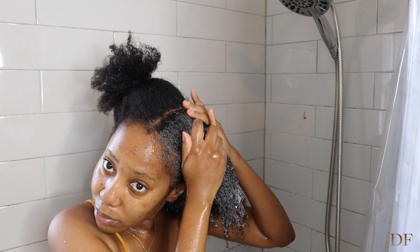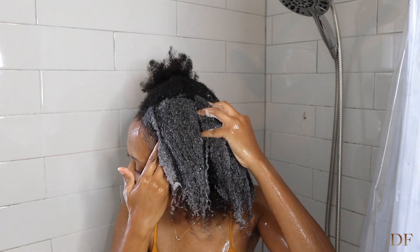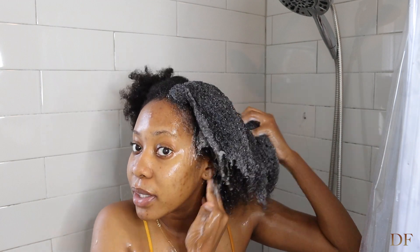I like to just put it on my hair and then go in and wash my scalp.